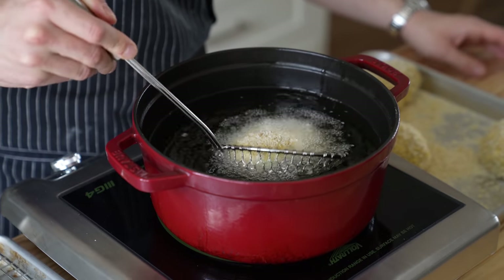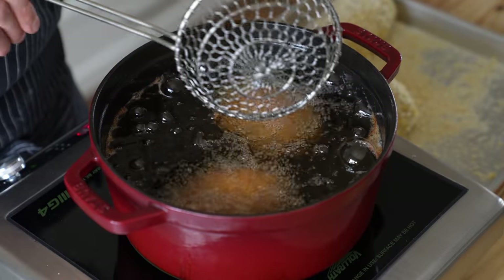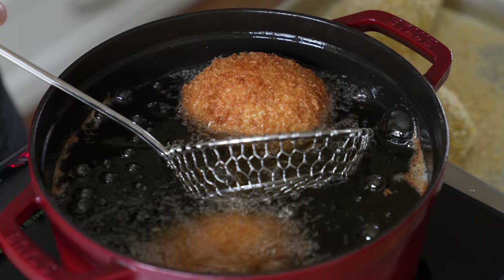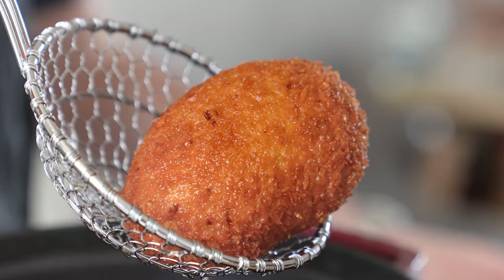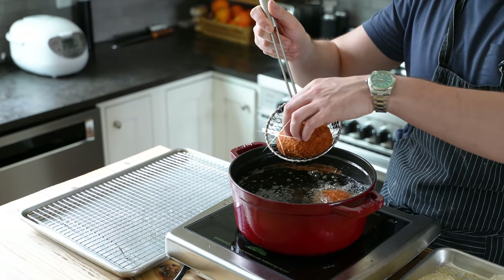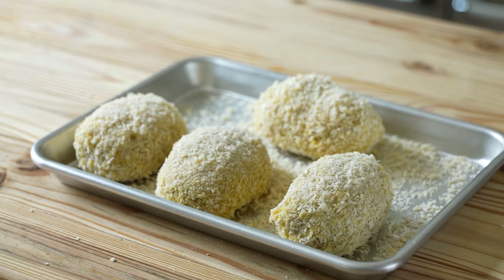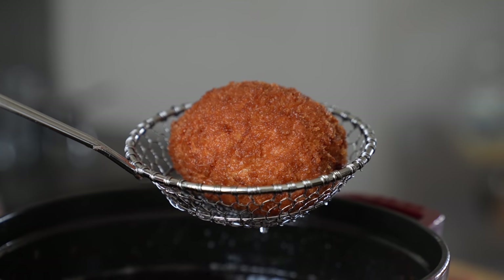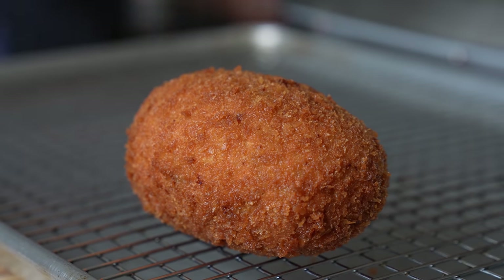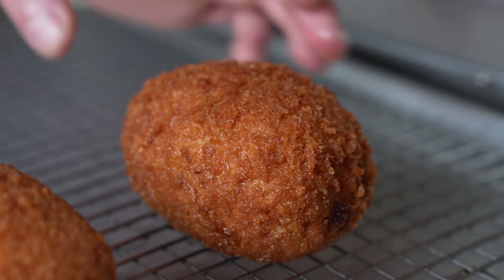All you've got to do is lower those bad boys about two to three at a time into frying oil that's around 350 degrees Fahrenheit for a grand total of five to seven minutes, or until a beautifully golden brown egg emerges from the oil shimmering in all of its glory. Place that on a wire rack to drain and repeat with the rest of your eggs. Look at these — this perfectly beautiful oval shape just looks magical.